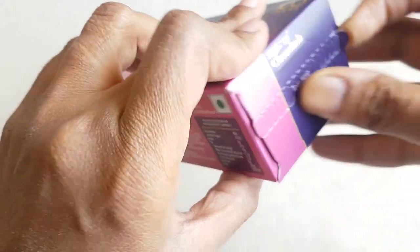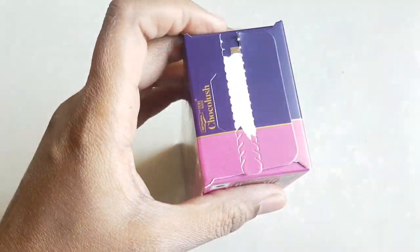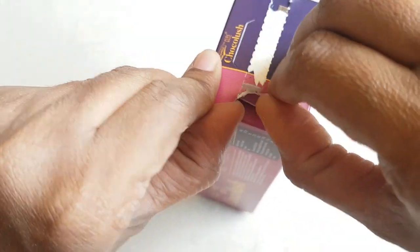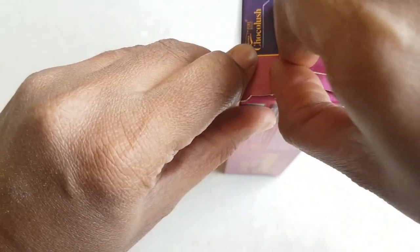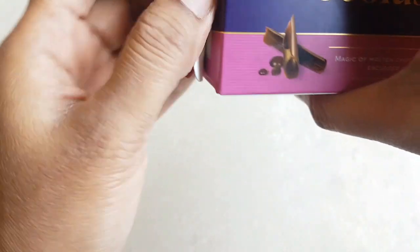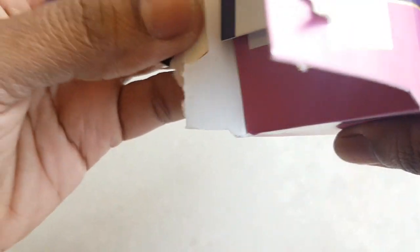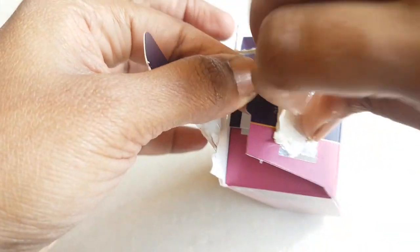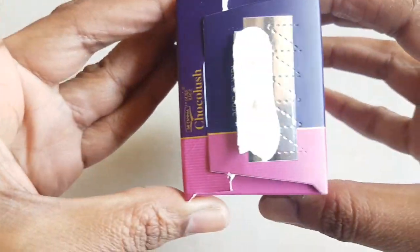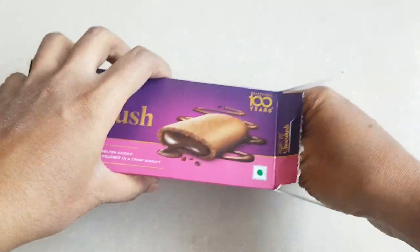We will unbox this now. Its packaging is very good — I will give five stars for packaging. You can reuse this particular box. I'll show you how — there is a small tuck here so after removing the biscuits you can tuck this box closed. There was heavy glue so it wasn't opening easily, but I'll remove the glue first so I can show you how to reuse the box.